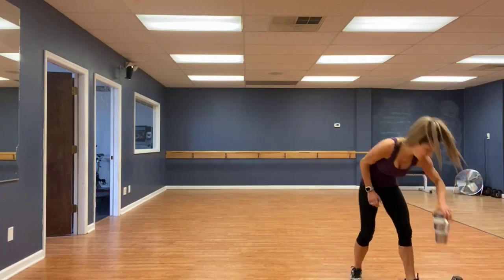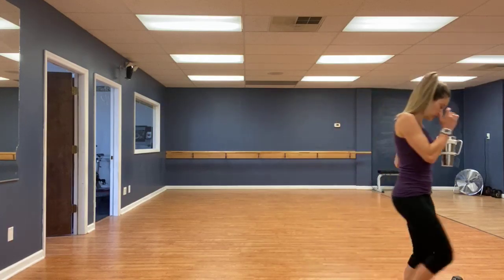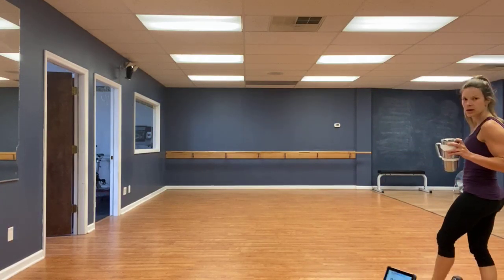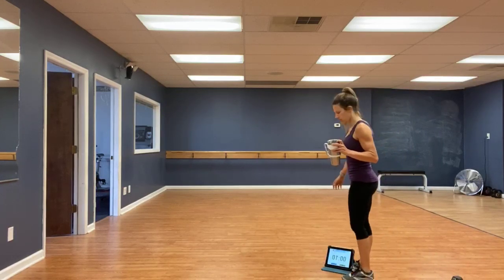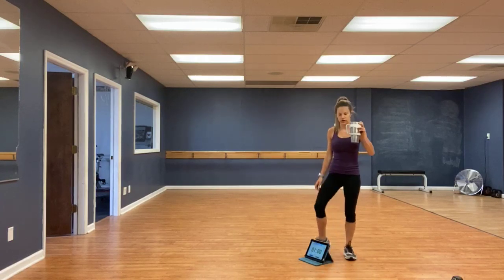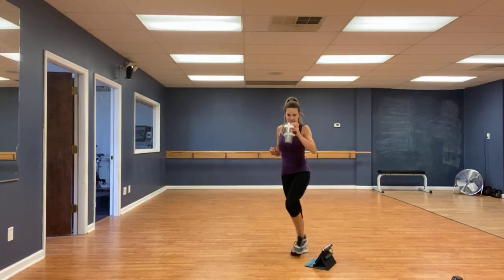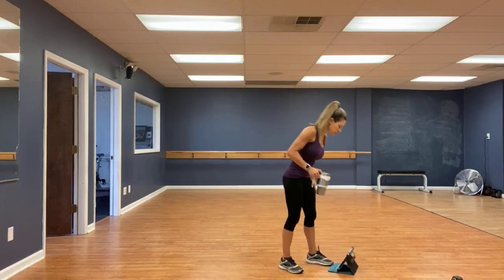Grab some water real quick if you need it and grab your weight. Let me see if I can get the timer back in the camera frame. I'll just call it out — you guys should be able to hear the ding. So, going for Tabata: 20 seconds on, 10 seconds rest.